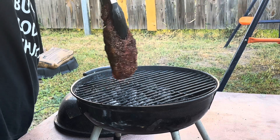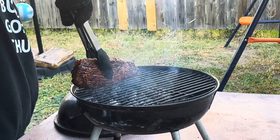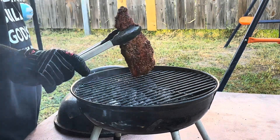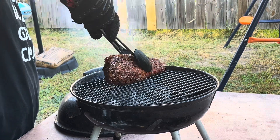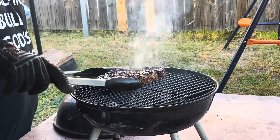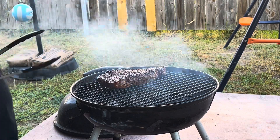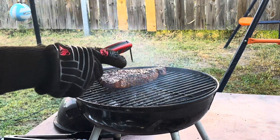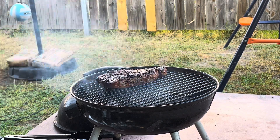We're gonna come over here — got fresh flames on this side over here. My son's recording; he tells me to pick up my voice because people can't hear me. Hopefully the microphone is picking up. Let's flip it one more time. Let's go ahead and temp this one. Oh yeah — this one is done! Awesome. Okay, stay tuned — I'm going to go inside and cut it up. We'll be right back.